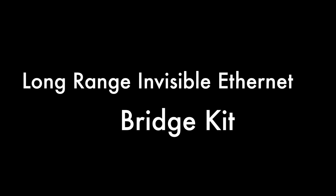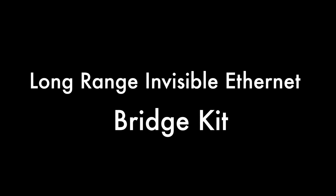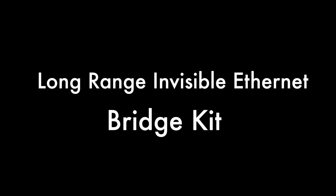Hello, this is Kevin with 3GStore, and today we're going to take a look at the Long Range Invisible Ethernet Bridge Kit, and I'll show you a quick demonstration of how it works.